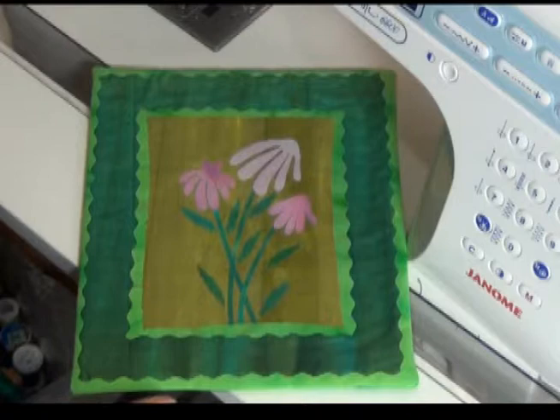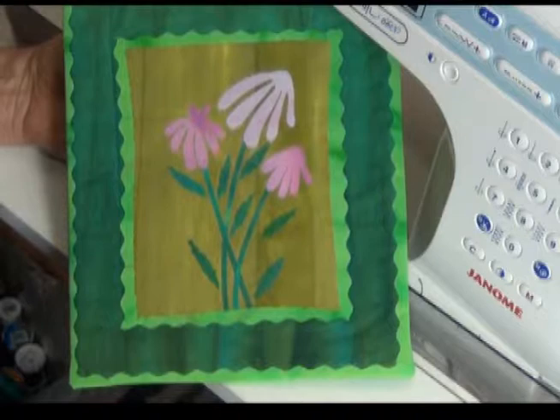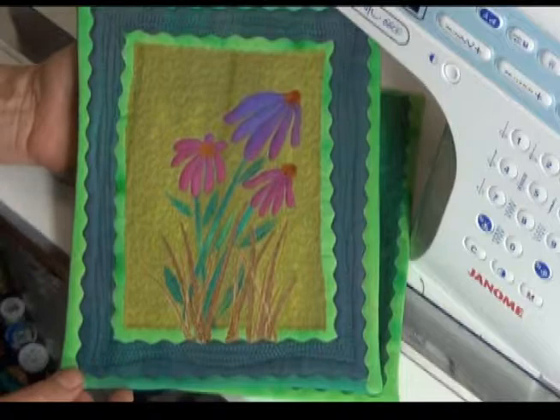I'm going to do that before I put my stamen on. I will outline quilt — just stitch in the ditch right next to, not on top of, that design. If I go nice and slow, it's pretty easy to follow along. Once I've done the flowers, I will add the stamen back on top, fusing the little orange stamen in. That's also when I'll add the grass at the bottom.